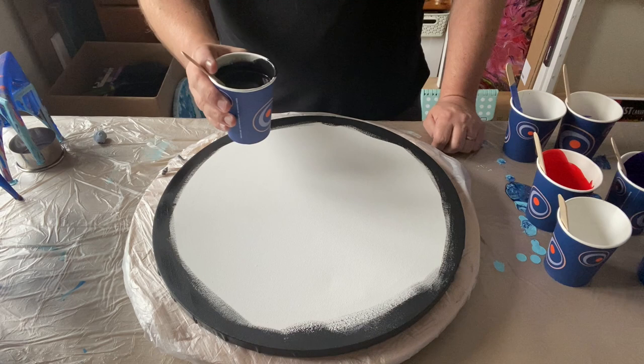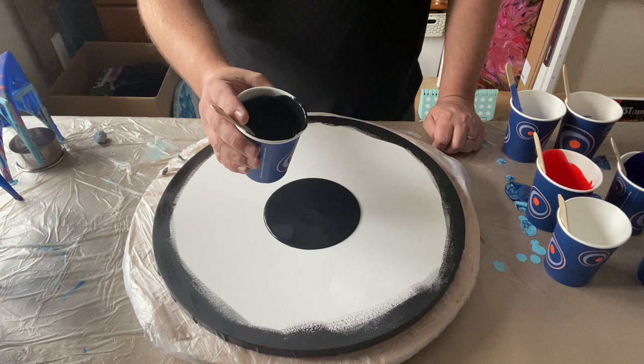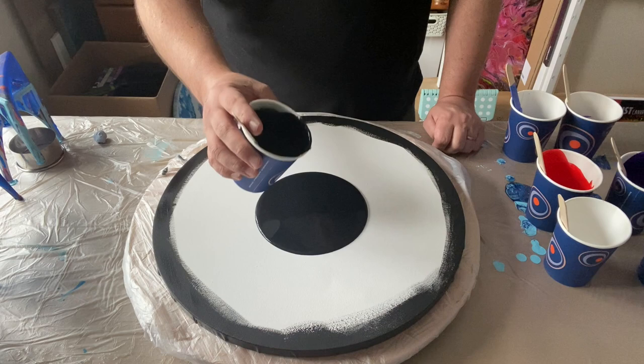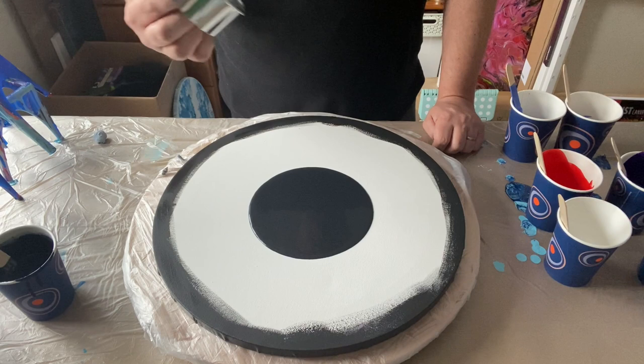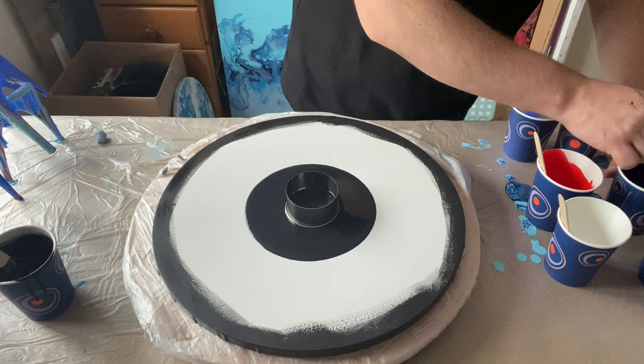I'm going to pour the black paint into the middle of the canvas. I think that will be enough for now. I have my cookie cutter and that's going to go in the middle, and then what I'm going to do is layer the paints one by one.